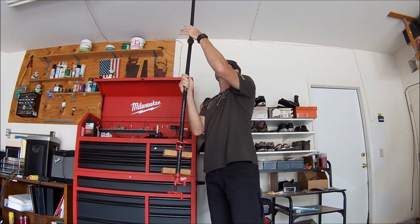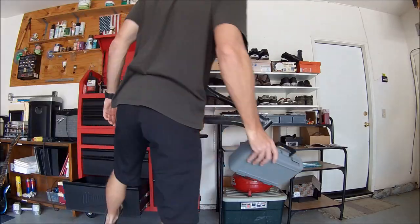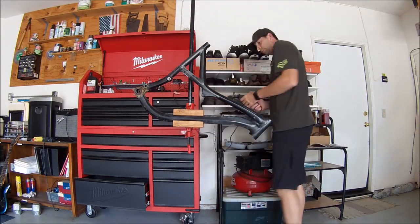Welcome back everyone, it's Aaron with Mountain Biking Adventures. I'm glad you guys could join me for episode 2 of the Mountain Bike Rebuild. In this episode we're going to be painting the frame.